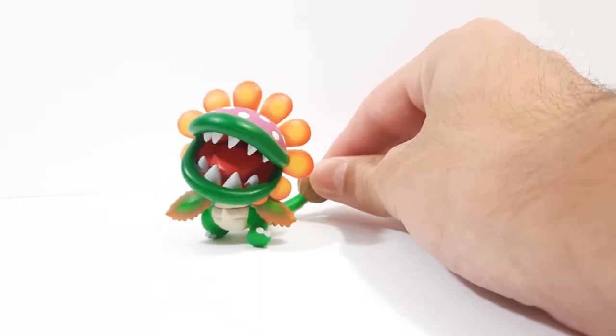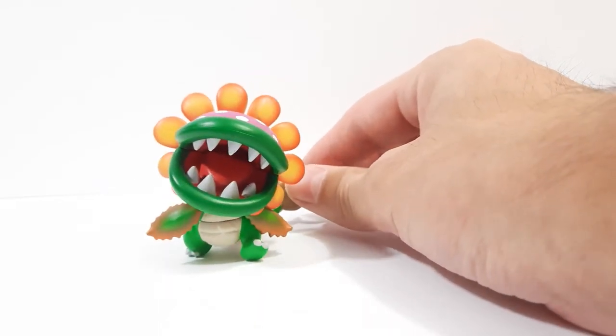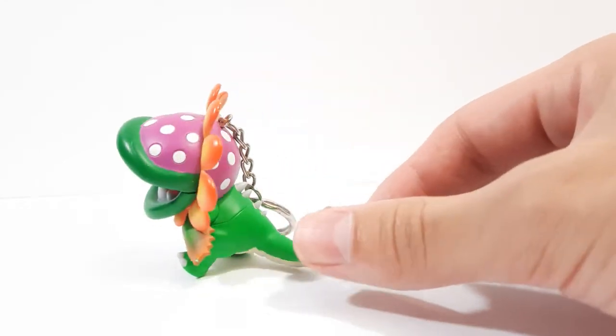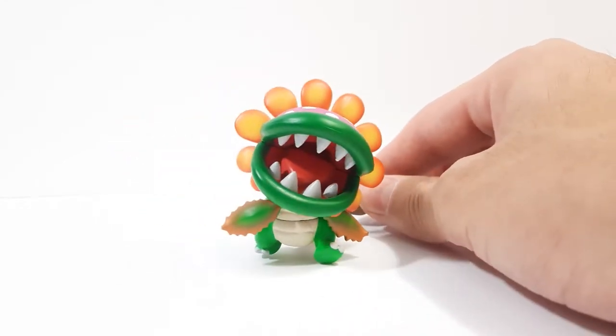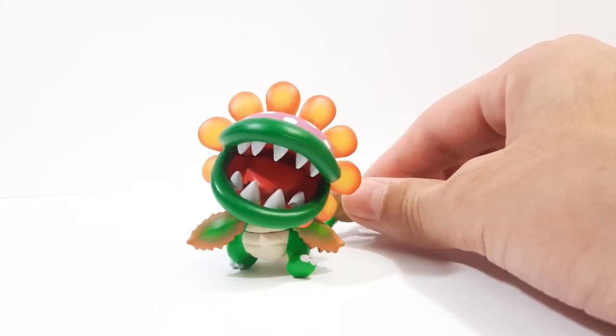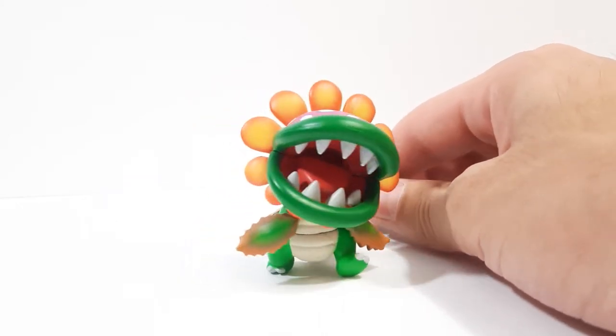This is probably the only merchandise they ever made of this character, besides the bootleg plushes. I've seen one on eBay going for about $150. I bought this one last October for about $50 used.